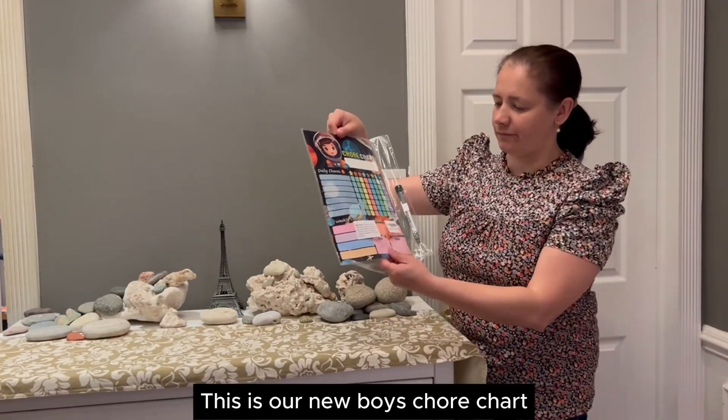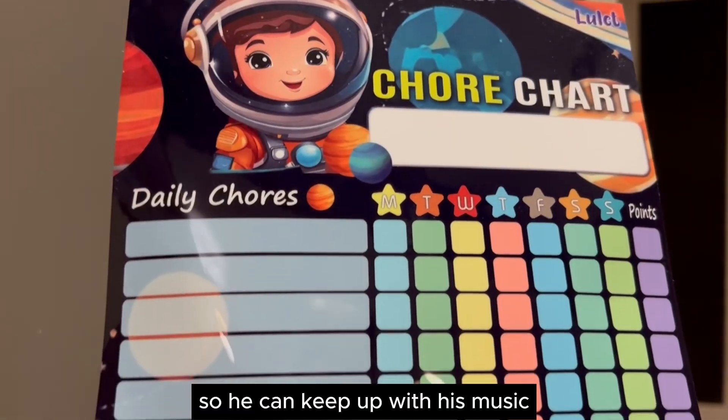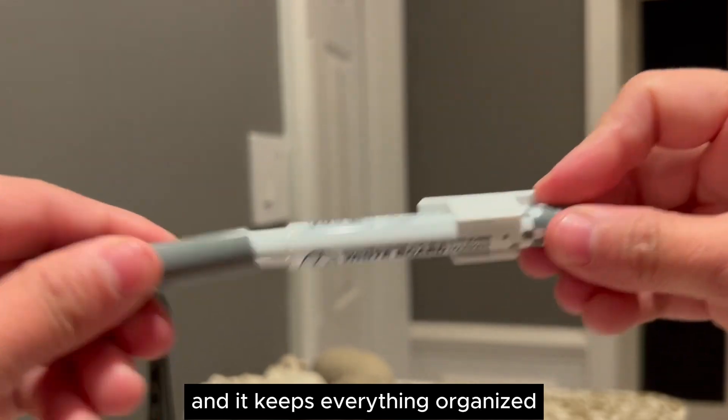This is our new boy's chore chart. I purchased it for my son so he can keep up with his music and school assignments. It works great. The chart is easy to understand and it keeps everything organized.